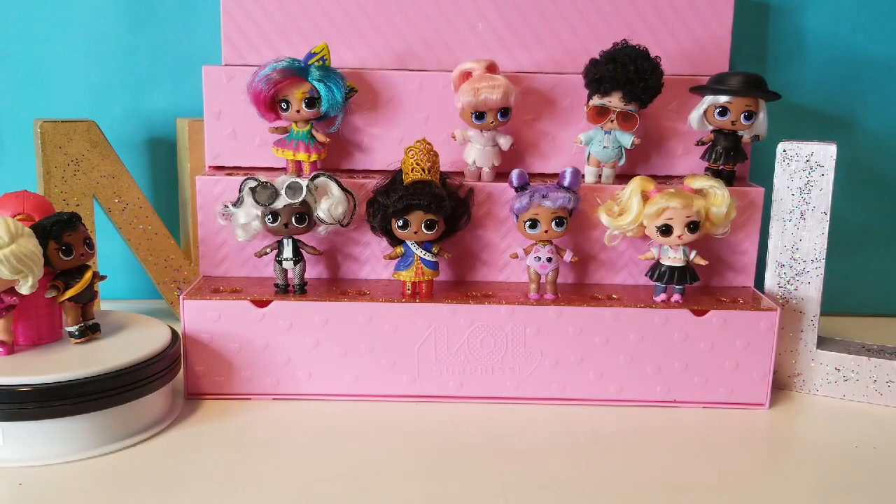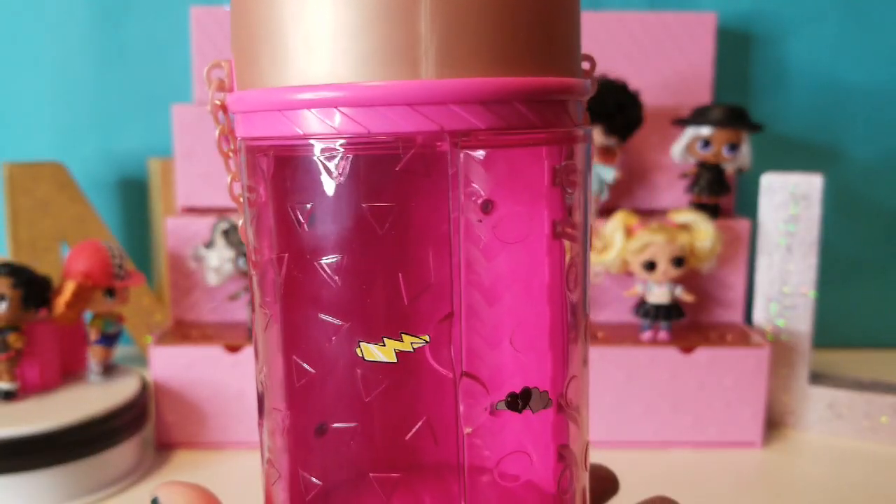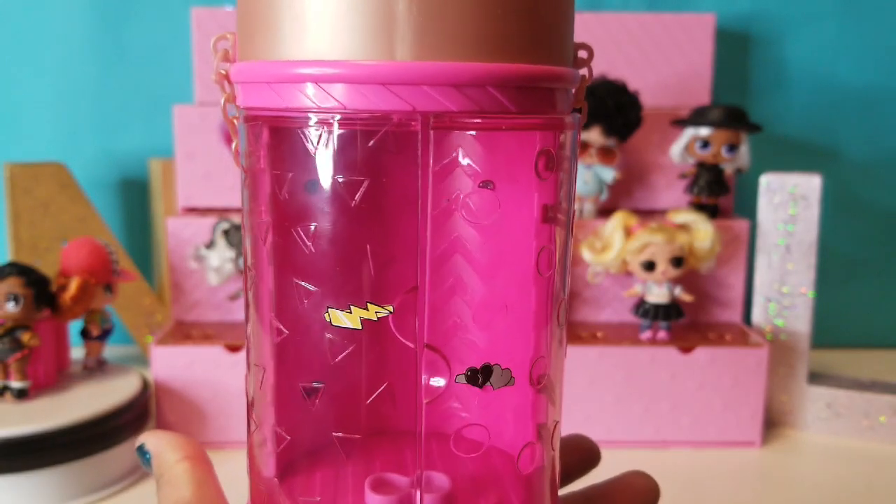Alright guys, so let's get to the video. An LOL Surprise Hair Goal is the last release that MGAE has for this LOL Surprise Goal. Here's the capsule where the LOL Surprise Hair Goals come in.